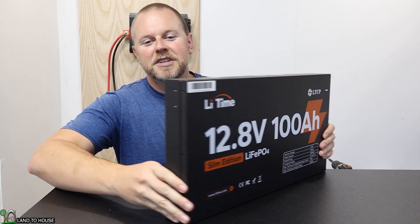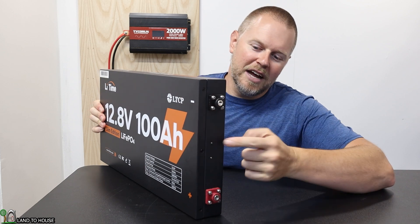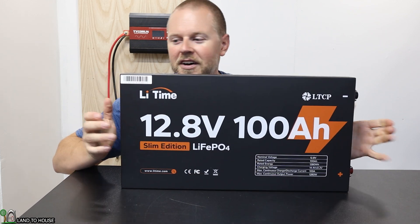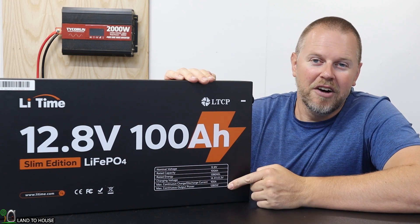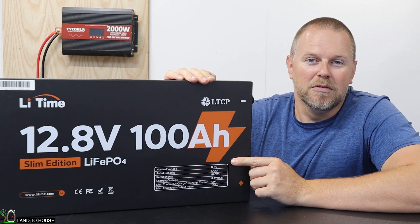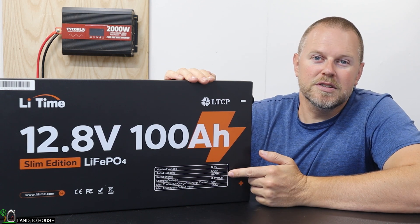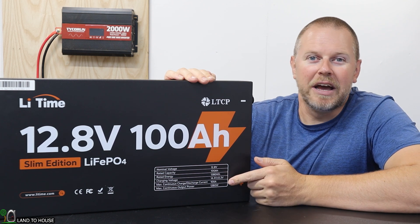I just noticed there are mounting places on the side of the battery as well, so there's more than just the top and bottom locations that you can mount this to if needed. All the important information about this battery is listed right on the very front. It is a 12.8 volt nominal voltage with a 100 amp hour rating, a charging voltage of 14.4 volts, and a 1280 watt hour rating.